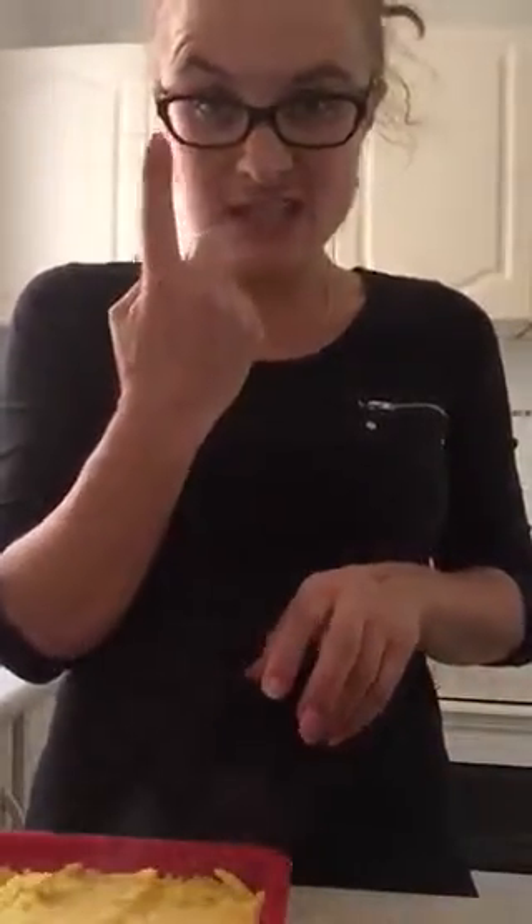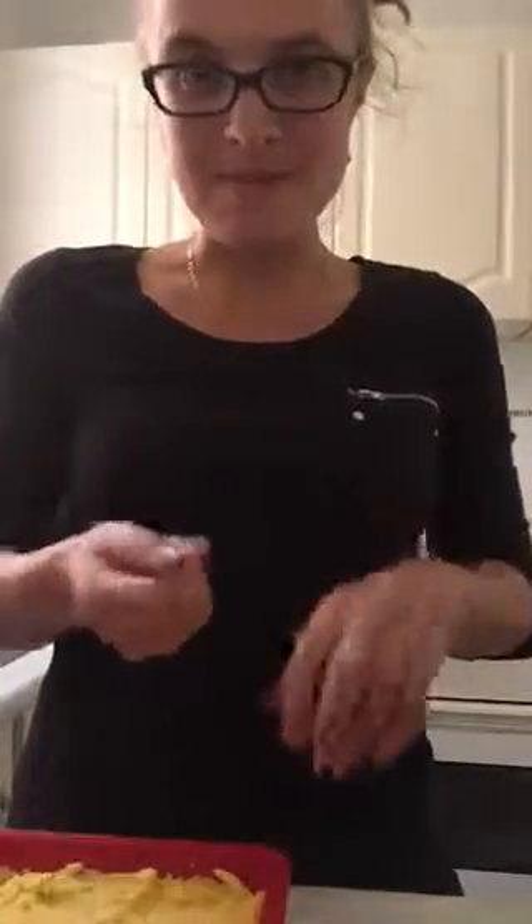So polenta chips — as you can see, it's all spread out in the tray. All you do is stick it in the fridge and let it set. It only takes about an hour in the fridge, then you cut it up into little fingers about that size, pan fry it and put it in the oven, and it gets all crispy — a perfect little chip replacement and a much healthier alternative. See ya!